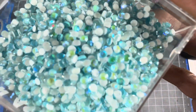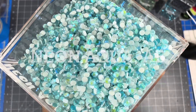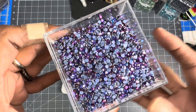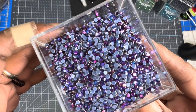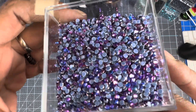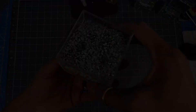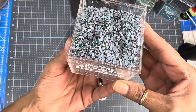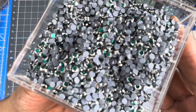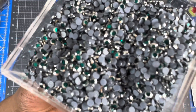Here goes neon AB. And here goes the new purple violet. And here is the new metal silver rim blue zircon — look at that. Wow.